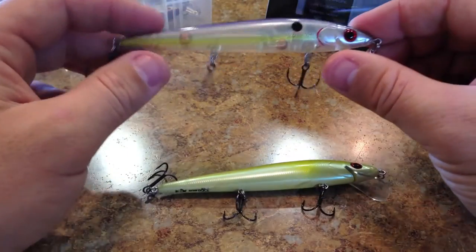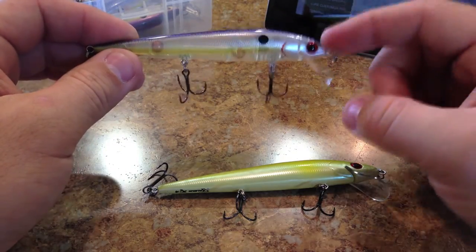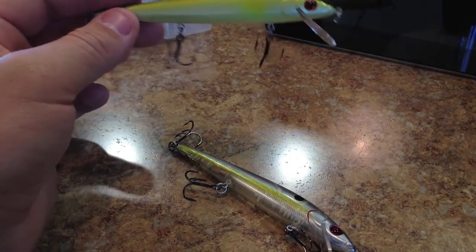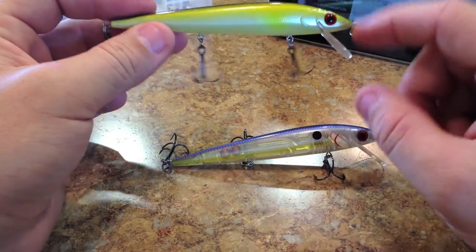As for the XS4, you can probably still find those ones in outlet stores. But they're both really, really nice baits and they have a good selection of colors, especially with the Erratic Shads.